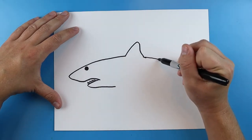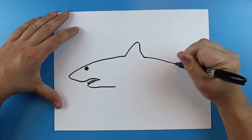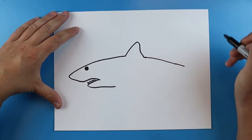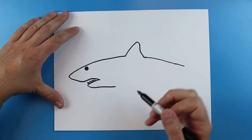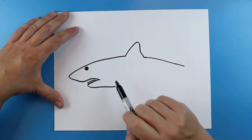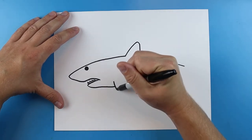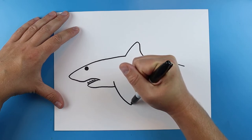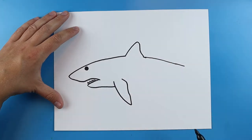Next, take your line and draw it down at an angle, going a little bit farther out. Now let's come down here and add the fin. Instead of the fins going back, they're just going to stick straight down. So just make a little line that goes down, it's going to come to a point, curve up like this, and I always like to put a little indentation in here too.